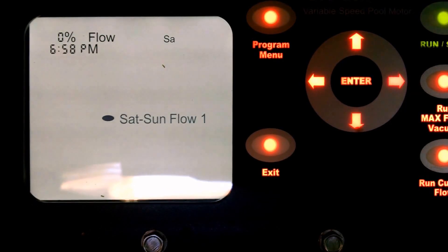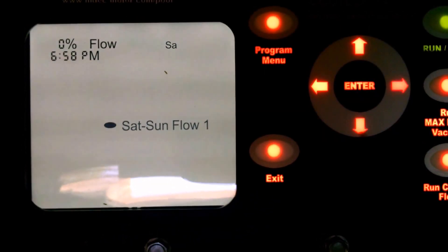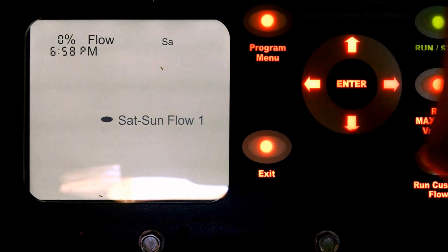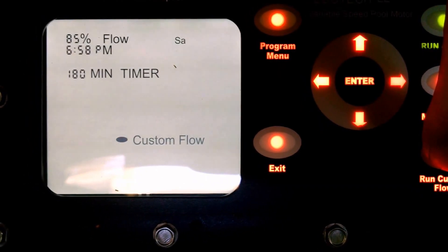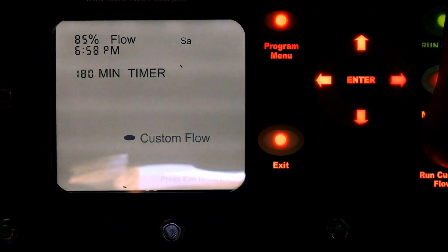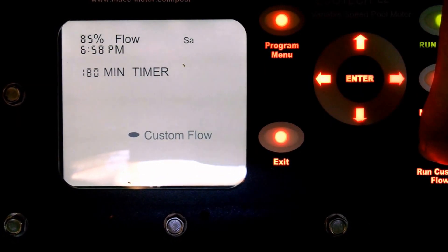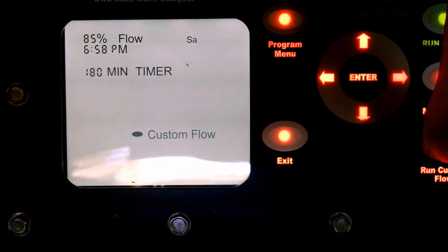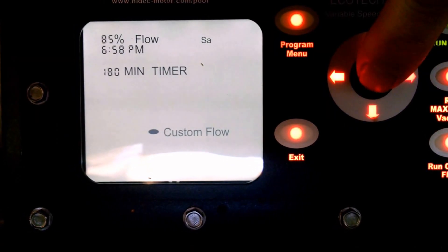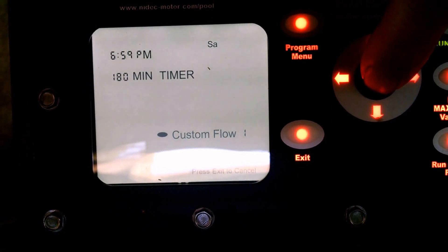Your next function, and probably just as important, is how to turn the pump on when it is off or outside of its normally designated program. This run custom flow button is probably the easiest way to do this. Press this button one time and you get a menu on the screen that shows basically what the pump will do if you press enter. In the center it says press enter to confirm. If Desert Diamond installed your motor, you most likely have two custom flow speeds already set. Press enter to confirm and the pump would take off and run at 85% flow for three hours, as illustrated on the screen.